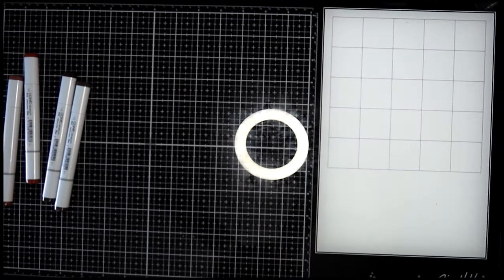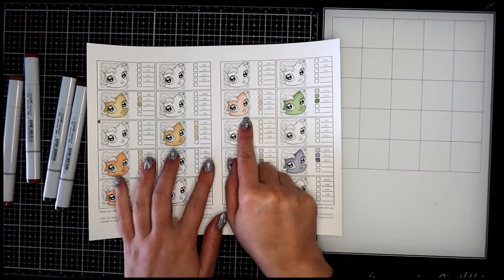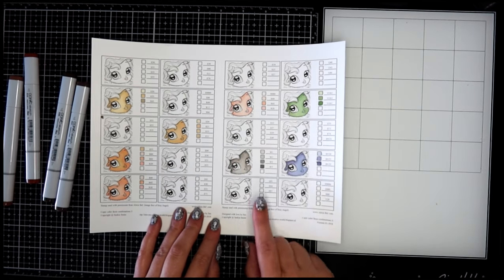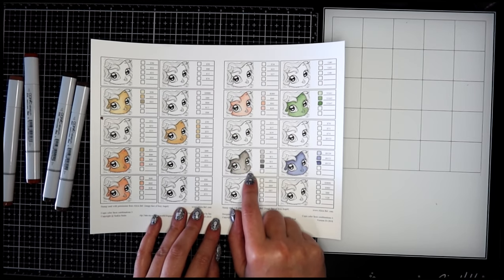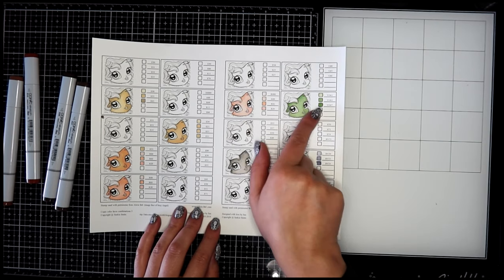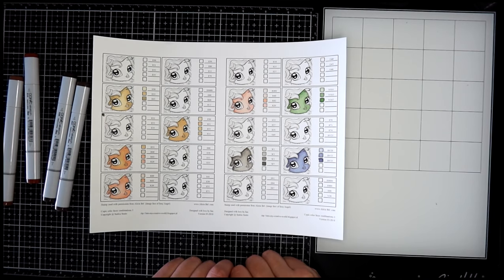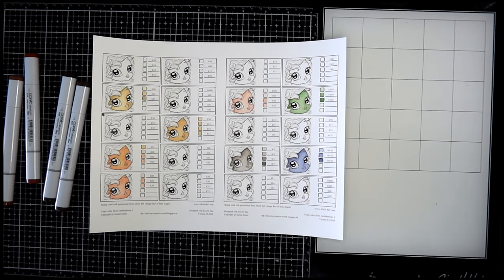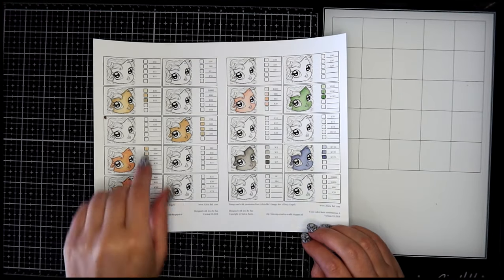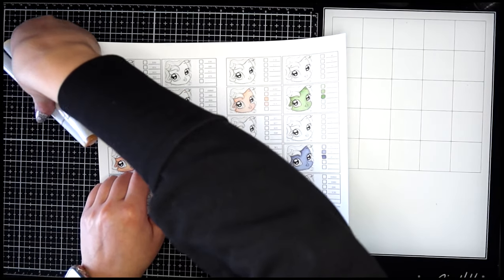Then let's do one on the next page. This page is fun because it has a few different colors — like a green and a gray you could use for living-dead things, a blue you could use for mermaid colors — whatever. The one we're going to do is this one here: E51, E53, and E35.